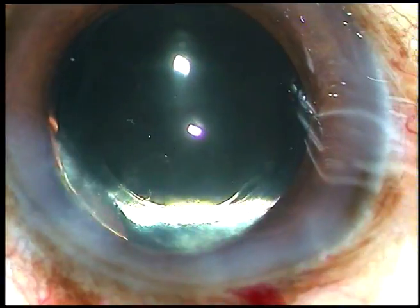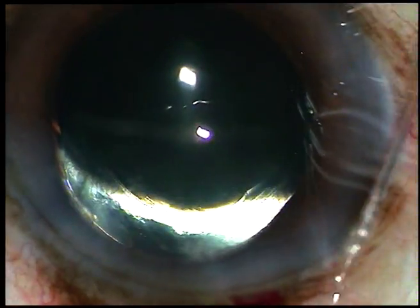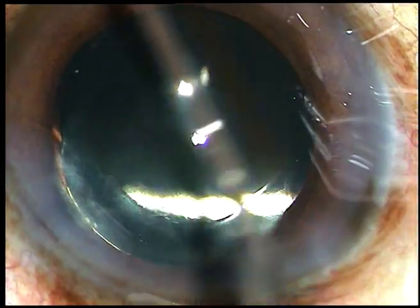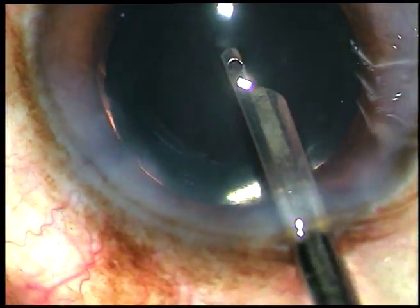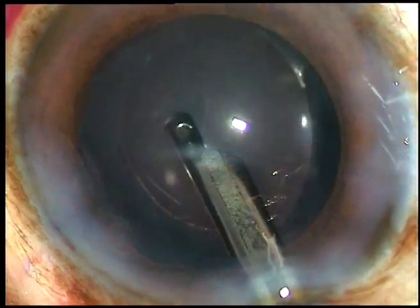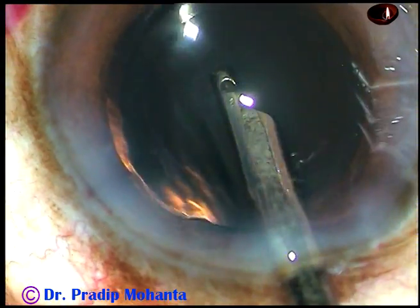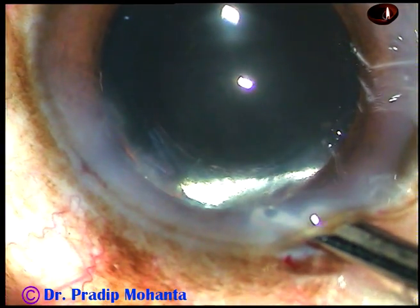Now after injecting a bit of moxifloxacin, the side ports are hydrated and then the final lavage of the anterior chamber is carried out. This is very important to get a quiet anterior chamber the next day. The anterior chamber is nicely formed and the case is concluded.